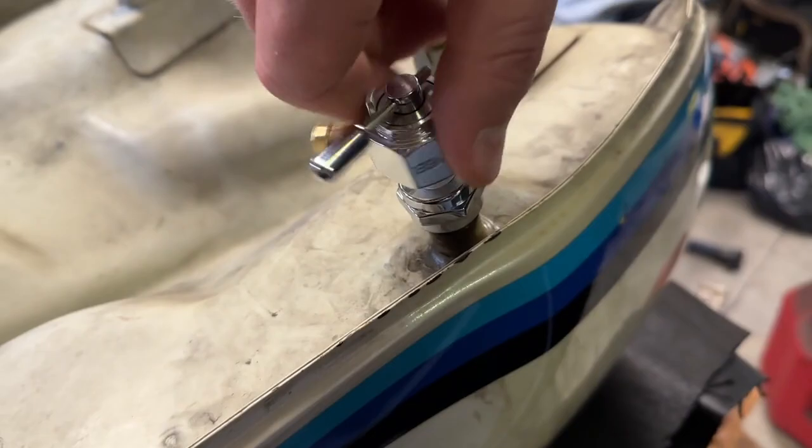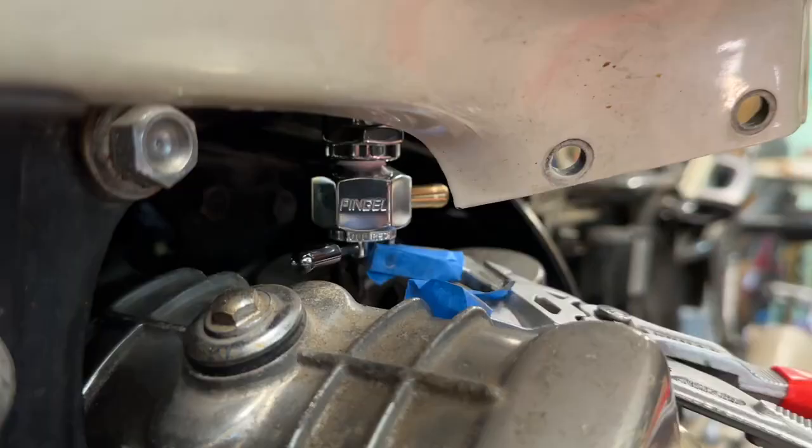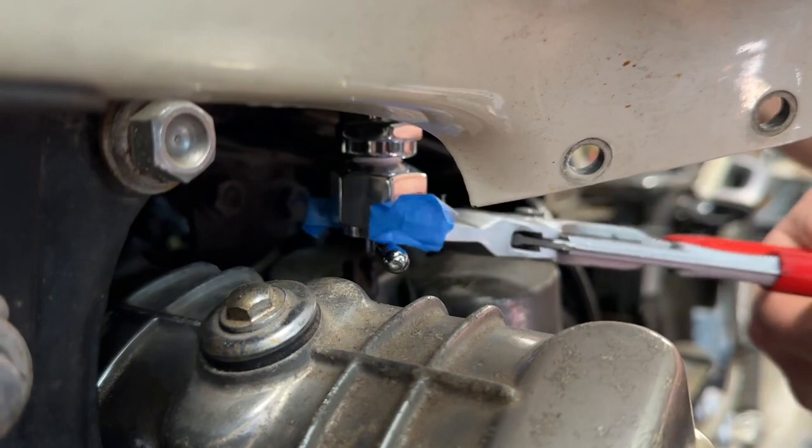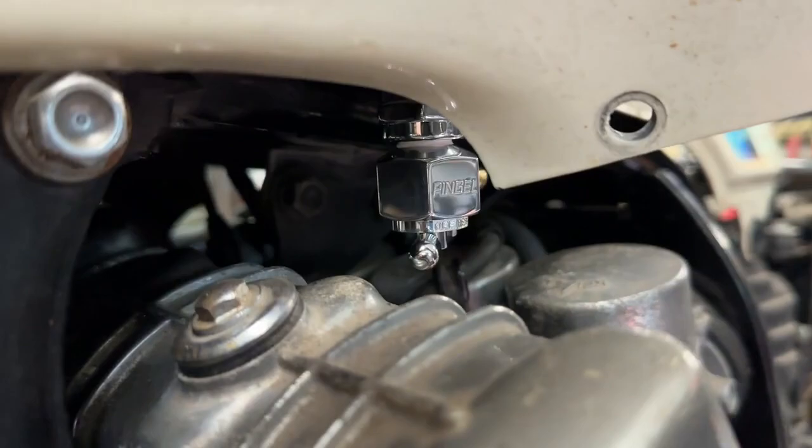They do recommend using a Teflon seal tape on the threads, which we did, and that was a very simple process. Then we were ready to install. We test fit the valve with the tank off the bike, and then we were ready to really tighten it up with the tank back on. It had a perfect fit and was super easy to install.